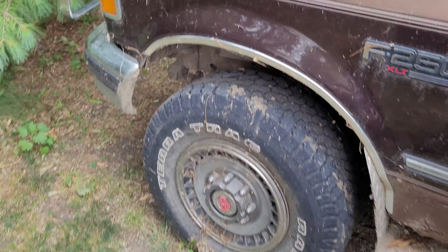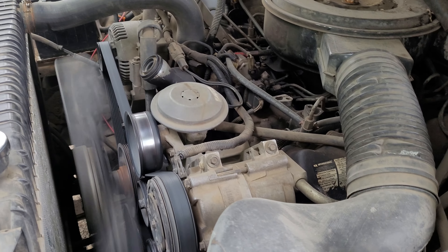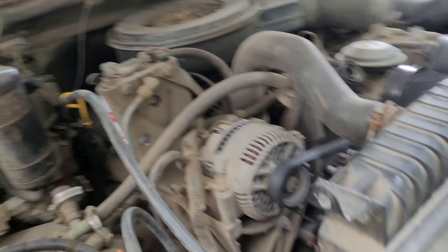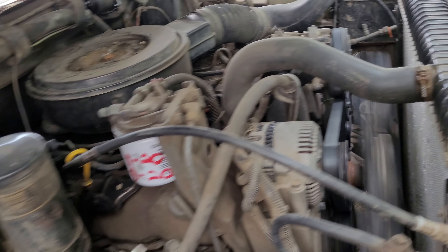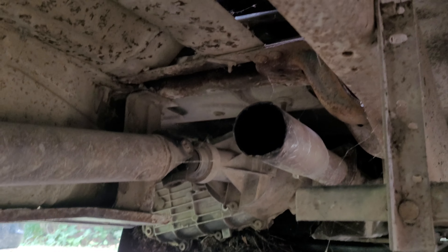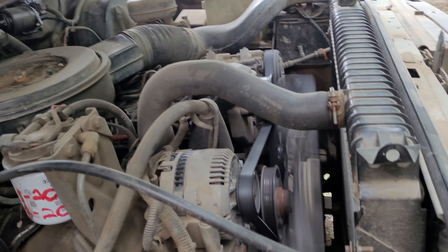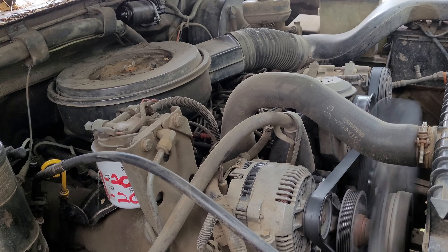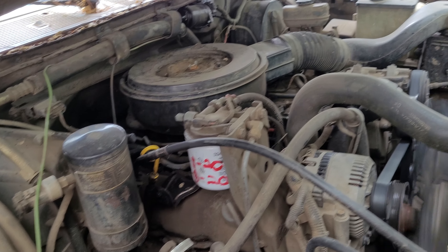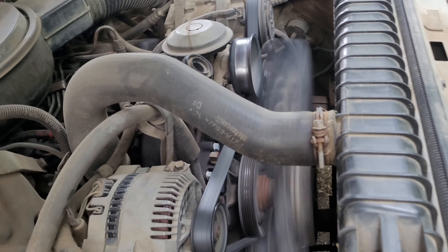Yep — a little smoke, but you can't see it anyway since it's smoky everywhere. It's starting to leak fuel already. I've got to run this thing once in a while anyway.